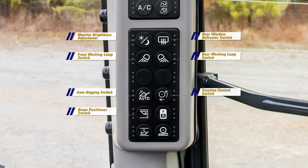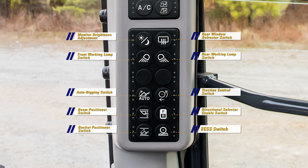Also on the switch panel are the boom positioner switch, directional selector enable switch, bucket positioner switch, and the electronically controlled suspension system switch.